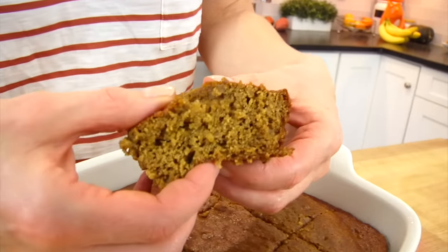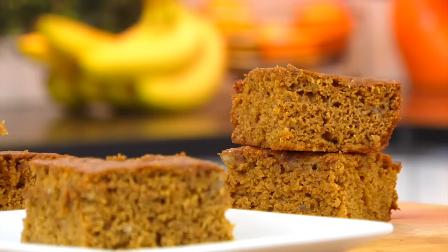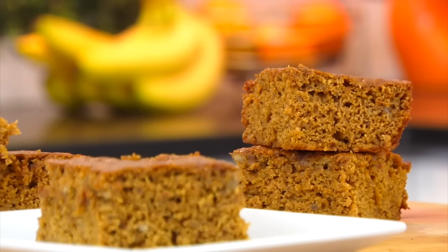So you can see how moist this is and the little bits of banana throughout the bread. This is the flavor and the texture that I think of when I think of a good old-fashioned classic banana bread. So good. It's perfect just the way it is, packed into lunchboxes, or I really love to enjoy it in the morning or in the afternoon with a cup of coffee.